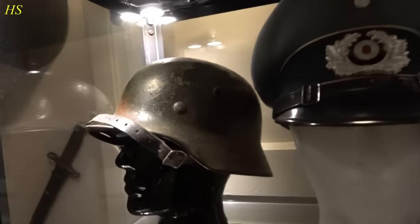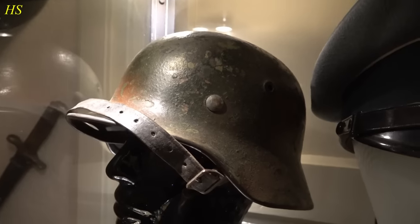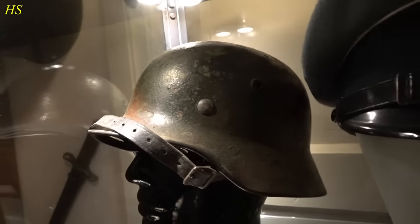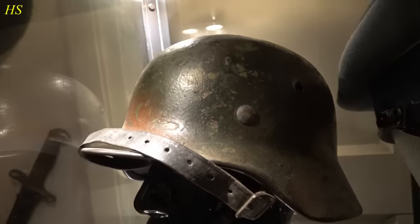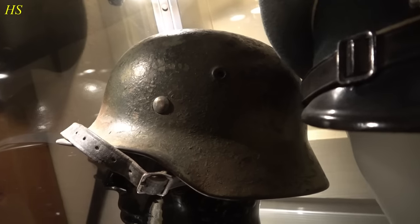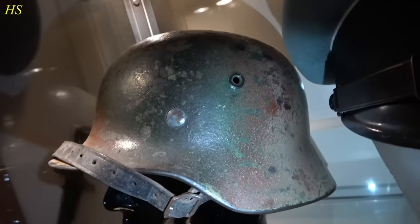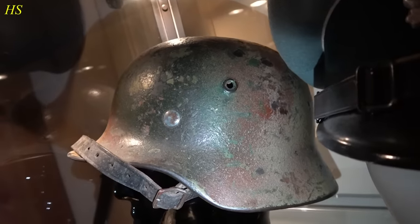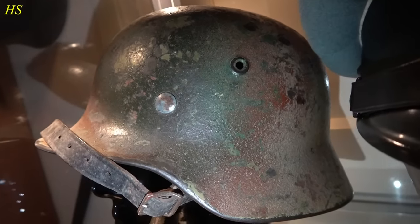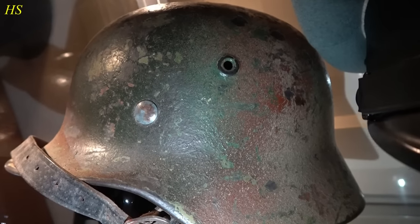Right here on the left, we have an original German World War II Normandy camouflage Kriegsmarine M40 combat helmet. I bought this helmet a while back, and this is definitely one of the most beautiful Normandy camouflage helmets I have ever seen. The colors are amazing. Helmets like this are almost impossible to find. It's a three-tone camouflage helmet. It has been painted with brush and then with spray paint - the paint they used for vehicles, and then they decided to spray some helmets as well, and this was one of them.